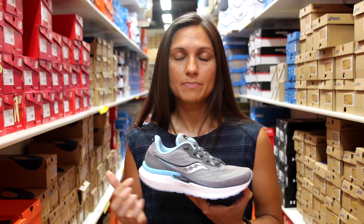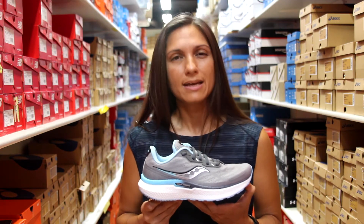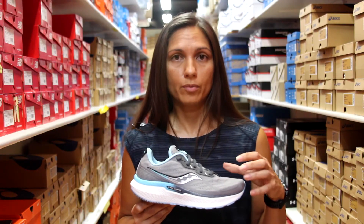The cushioning in the shoe is Power Run Plus. In this version, they've added a touch more to make it even softer and more plush than before. They've also updated the upper a little bit so it's more accommodating, especially in the toe box, to give your feet a little more wiggle room.